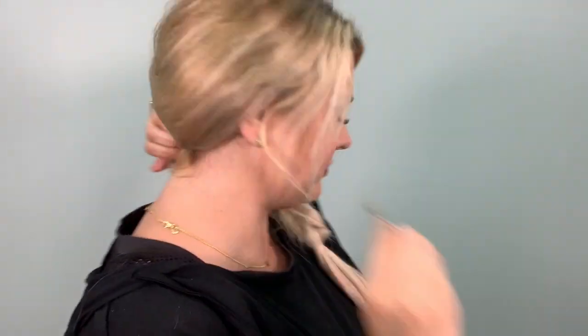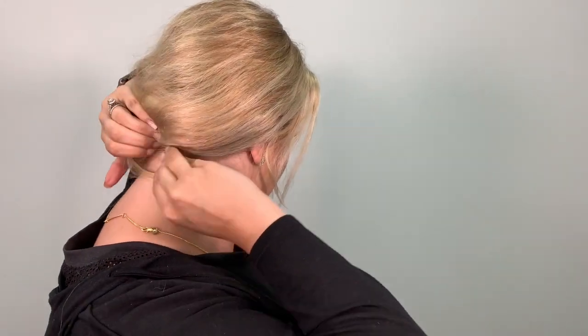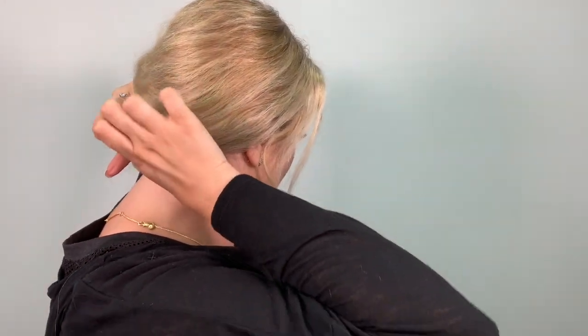Then I'm going to take a long bobby pin and just secure my layers in the back and my baby hairs. This is a really good trick if you have issues with little hairs flying away. Then I make sure I have some wispies around my face just to soften my style, and then I start to loosen my braid. The key to pulling out your braid successfully is just to do it gently section by section — don't pull too hard — until you get to the desired thickness.